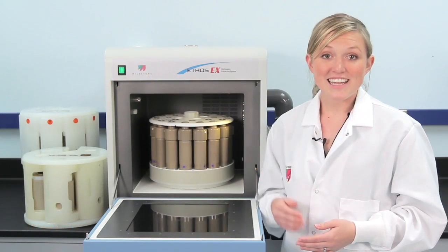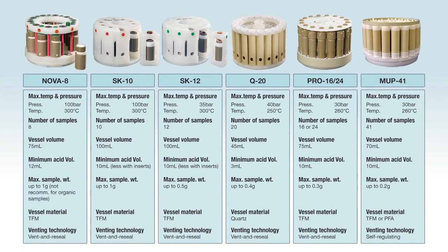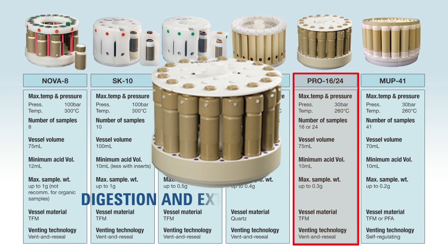Finally, the Ethos EX can also be used to run microwave digestion samples. All that is needed is a second set of vessel liners, which is great for small labs who need to do both digestions and extractions.